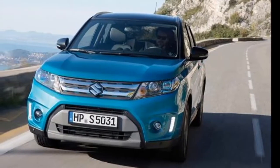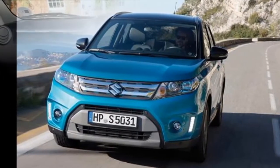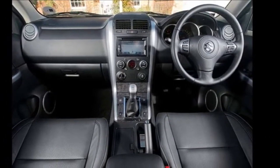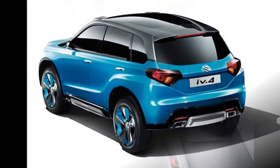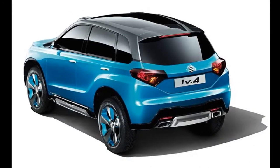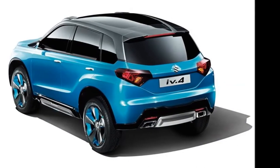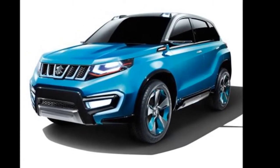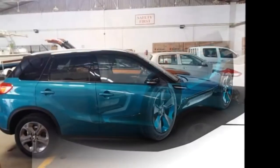Maruti Suzuki India is currently gearing up to launch its most awaited product for this fiscal, the Vitara Brezza subcompact SUV. Expected to go on sale in India by next month, the Maruti Suzuki Vitara Brezza will be the carmaker's first sub-4-meter SUV for the Indian car market.